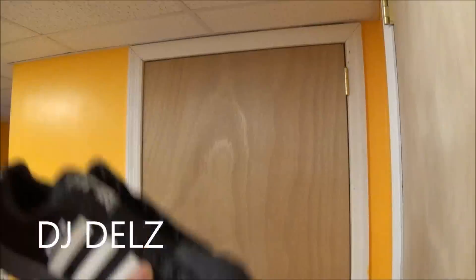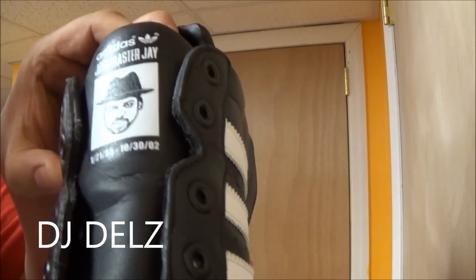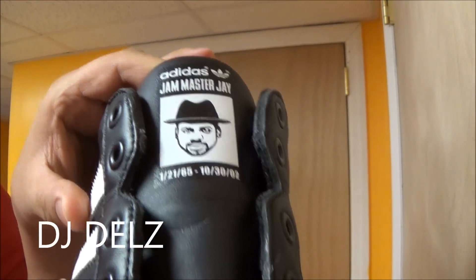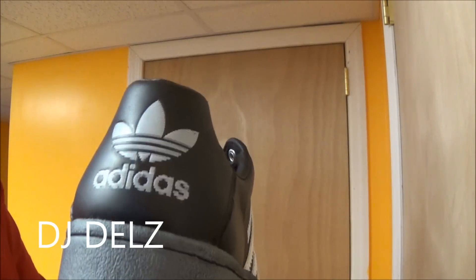That song was really the first hip-hop song that showed the world that hip-hop is very influential with fashion. It came out and had people all over the world wearing Adidas sneakers with no laces. Here's another pair of Adidas — this right here is in honor of Jam Master J, who passed away in 2002. RIP to Jam Master J. A terrible loss for hip-hop. I did full detailed reviews of all these shoes — I'll put some links in the description box below.